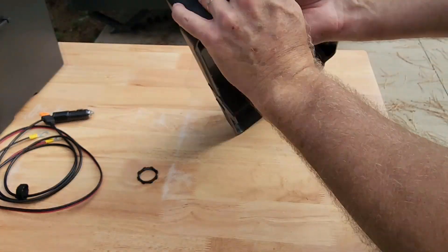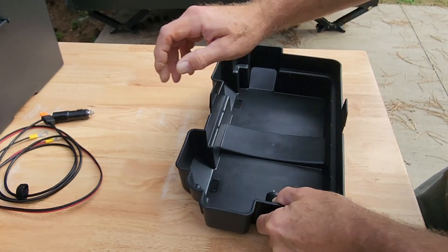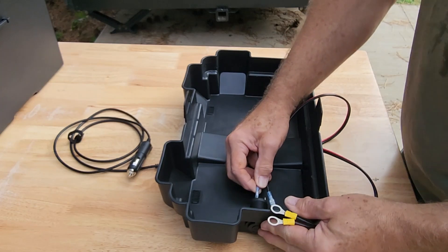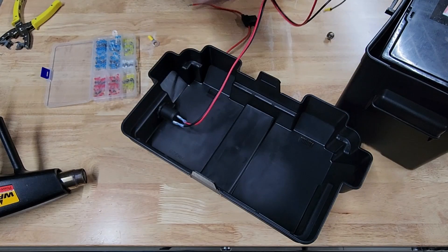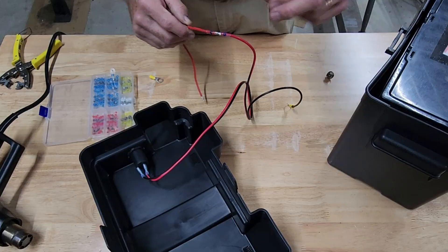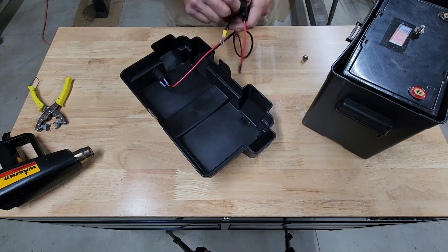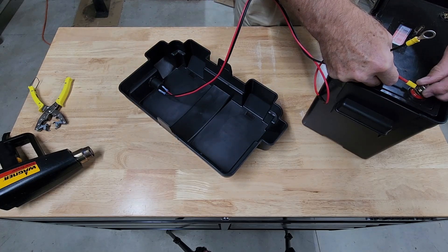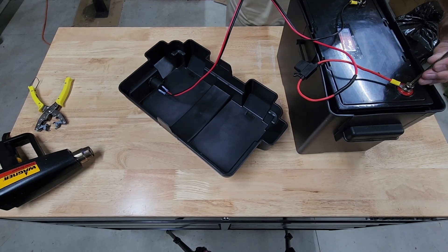Perfect fit. I've got the positive on this side, negative on this side. The only thing this wiring was missing was the inline fuse — I'll put that in here quickly. This is my 10 amp fuse because 10 amps is the max you can get through these connectors.